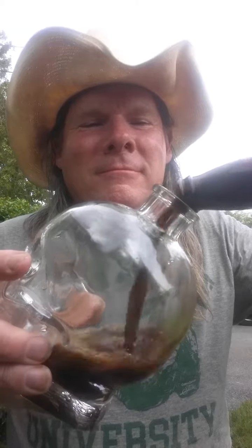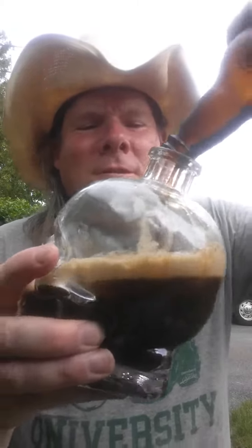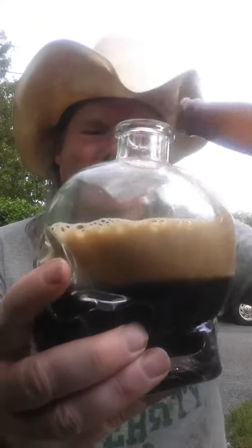And we pour. Mm-hmm, good — look at that head! Who needs nitro when you have a head like that? Look at that, looks like he's wearing sunglasses. This is how we drink Guinness.